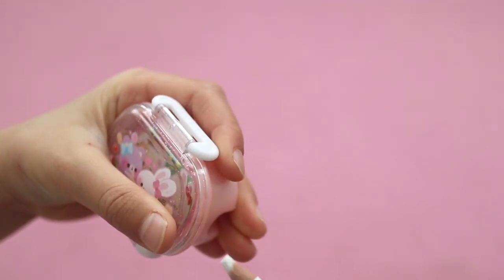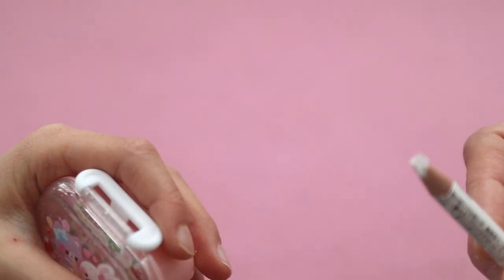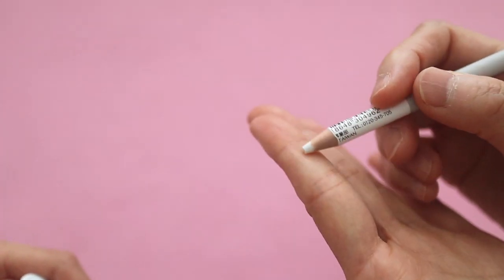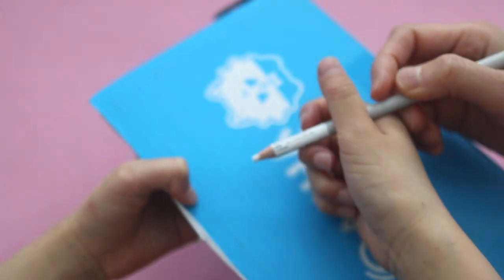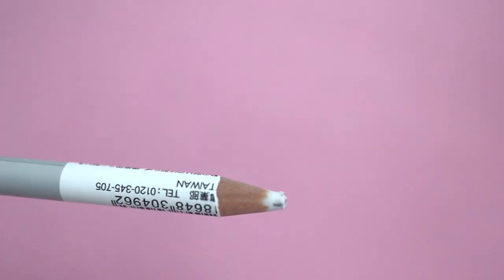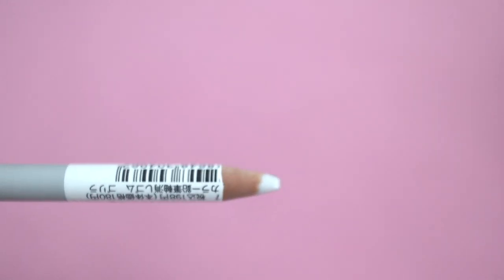Is it a fabric pencil? I wonder if it's a crayon pencil — it kind of feels like one. Let's try to write on something dark. Oh, it's an eraser pencil! So cool, right?